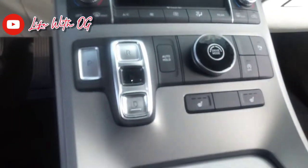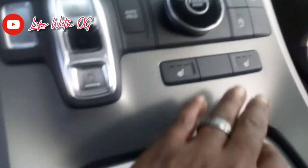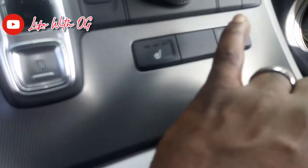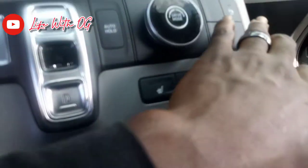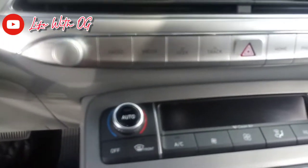You got your auto drive, you got your cutoff for your emissions at the light. You got your seat warmers for your left — your driver and passenger. You got all your climate controls right here as well.